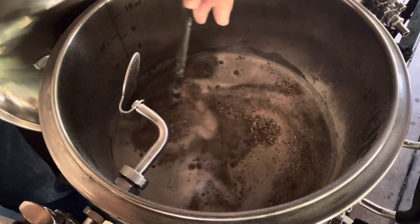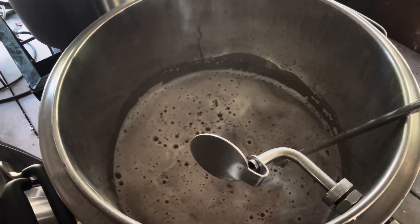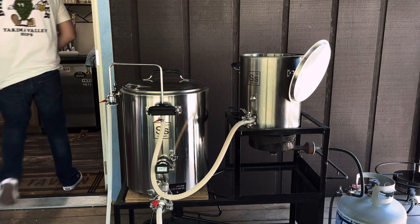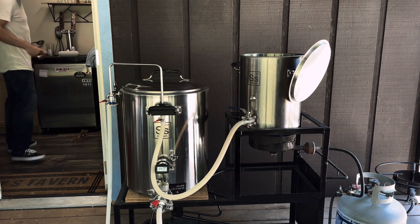With my system I'm not able to constantly recirculate the mash, so I usually start my recirculation five minutes before the end of the mash. And then when there's about 20 minutes left in the mash, that's when we're going to start heating up the sparge water.